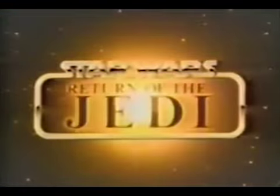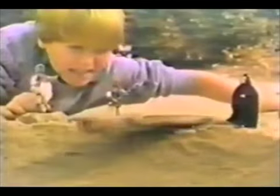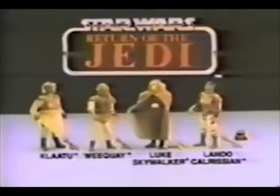The Force is back. The Rebels won't tire till they see the last of the Empire. Kenner's there with Star Wars Return of the Jedi Collection. I'm gonna feed you to the Sarlacc Pit, Skywalker. Klaatu, Weequay, Luke Skywalker and Lando Calrissian each sold separately. Prepare the plank, Weequay. Surprise, surprise — I'm Lando in disguise! Let's get out of here, Luke! The plank is falling! Help! Klaatu, Weequay, Luke Skywalker and Lando Calrissian action figures each sold separately from Kenner's Star Wars Return of the Jedi Collection.